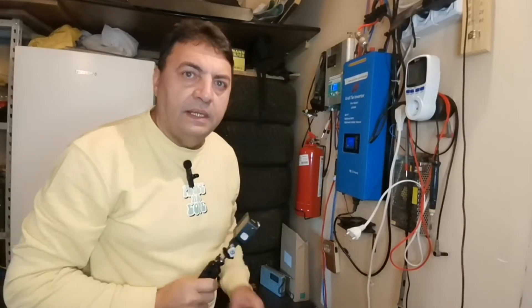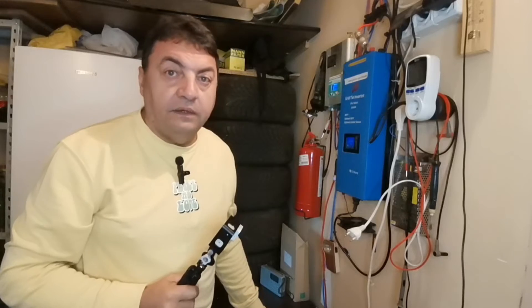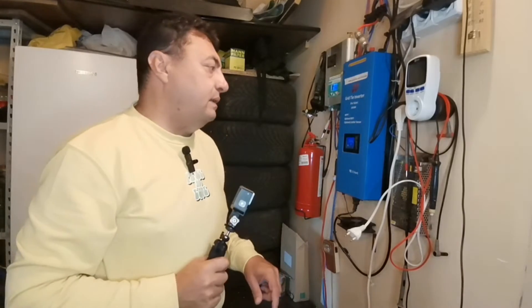Thank you for now. Please consider subscribing to my channel, don't forget to push like, and I'm waiting for your questions and remarks. The most important thing is to have fun. Bye bye!